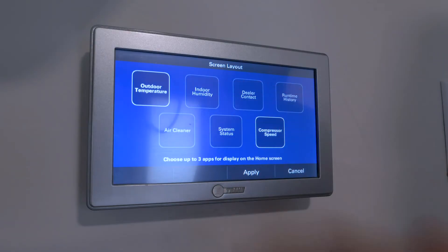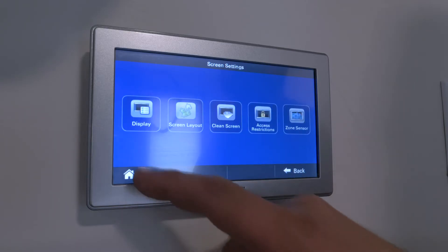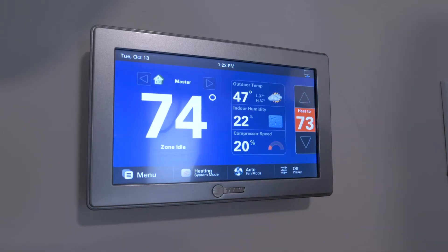We've got the humidifier installed. We went upstairs and told the thermostat that it has a humidifier and turned it on. As you can see, it's running and it's doing what it's supposed to do.